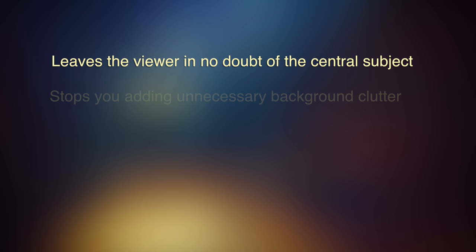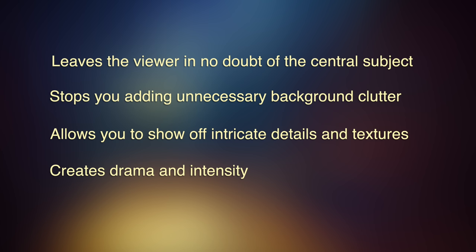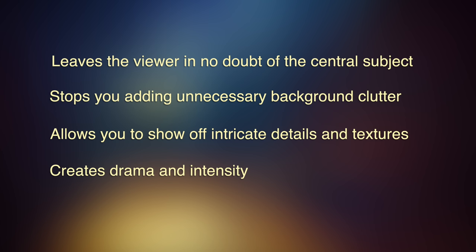Now filling the frame does several things. Firstly, it leaves your viewer in no doubt what your central subject is. It stops you from adding unnecessary stuff in the background that's going to detract from your main subject. It allows you to show detail and texture that your viewer wouldn't otherwise see, and there's a lot of interest in detail and texture. And it also creates drama and intensity — things closer to us tend to have greater emotional impact.